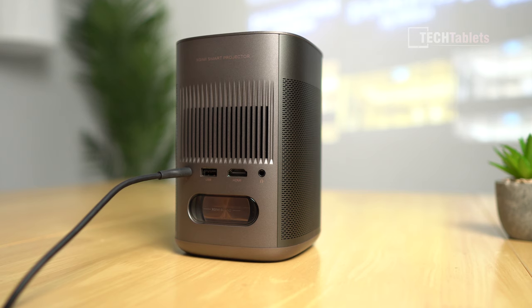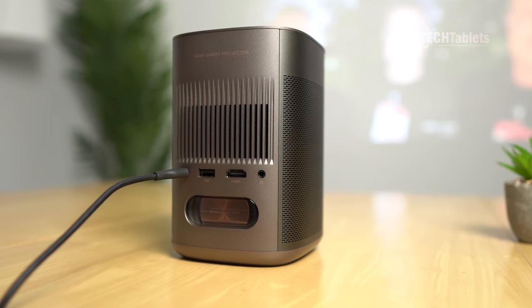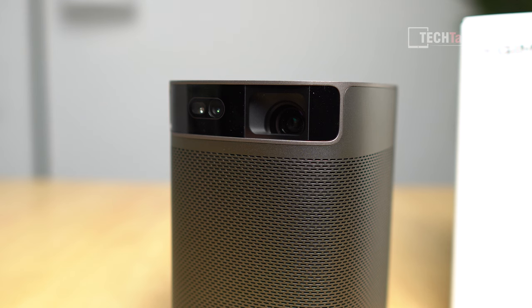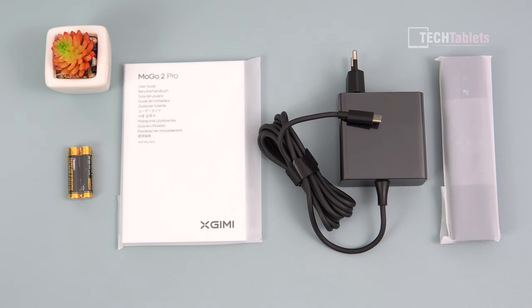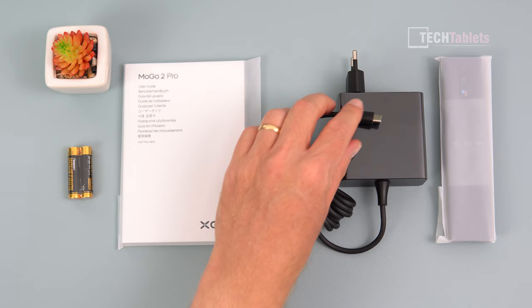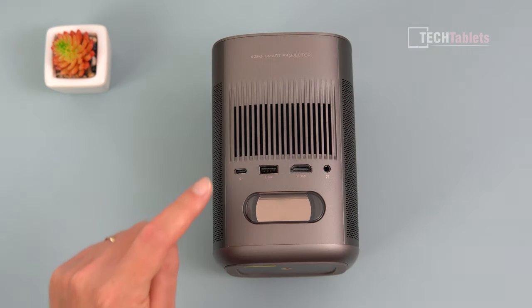It has two built-in speakers at 8 watts each — and bit of a spoiler, for the size of this projector they are pretty impressive. It runs Android TV 11 and has a maximum brightness of 400 ISO lumens. Included with the Mogo 2 Pro you'll find a user manual, two triple-A batteries, an Android TV remote, and a power supply with a USB Type-C port.